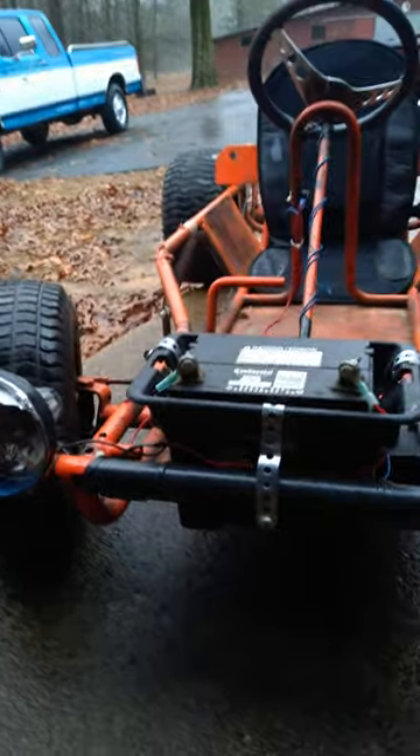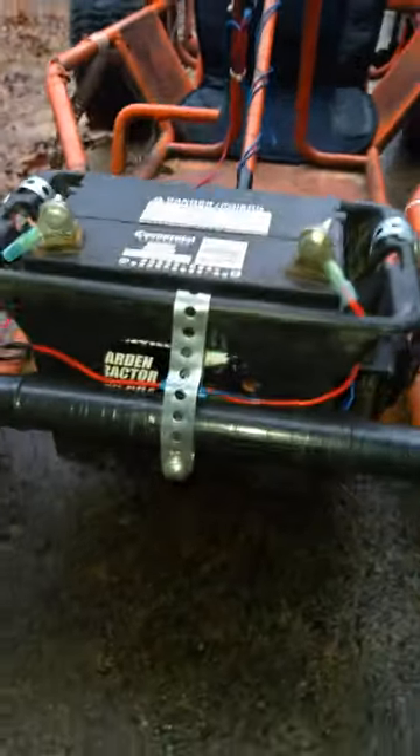Here's the latest mod on the go-kart. Grandpa helped me get a lawnmower battery on there, as you can see. We traded out the one from the Craftsman mower and charged this one up, because the other one has more cranking amps for the bigger mower.